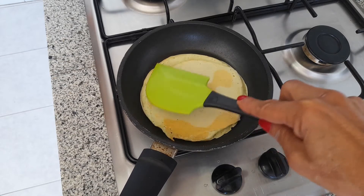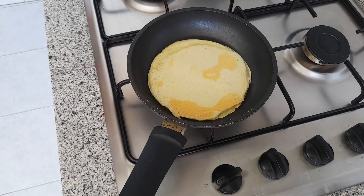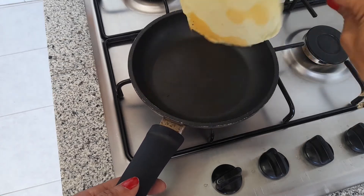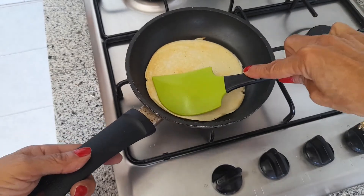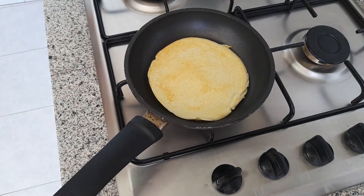Mirad qué pintaza. Así que se nos hagan bien por las dos caras y ya la tenemos. Yo les voy a agregar miel, pero como te digo, tú puedes hacer las tortitas con chocolate, con nata o con lo que más te guste, algún sirope. Eso ya es al gusto.